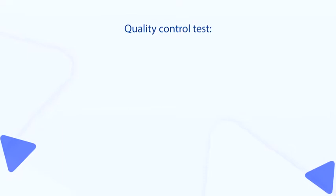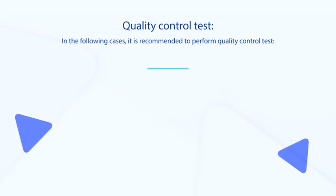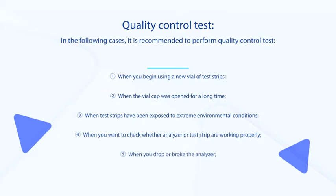Quality Control Test. In the following cases, it is recommended to perform a quality control test: when you begin using a new vial of test strips, when the vial cap is left open for a long time, when test strips have been exposed to extreme environmental conditions, when you want to check whether the analyzer or test strip are working properly, when you drop or break the analyzer, or when you want to check whether the test procedure is correct.